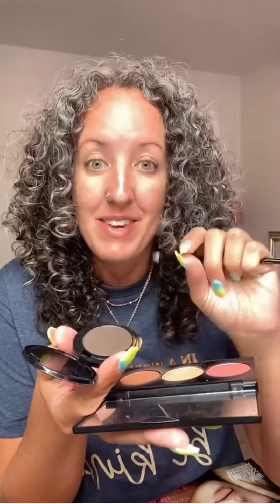Brow powder is back. It's $12.90 — I love it, it's the best. The brush is $5.90, and here's what we do.